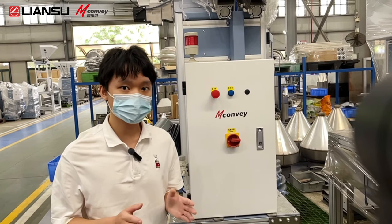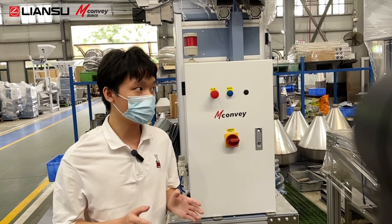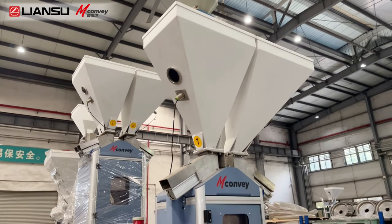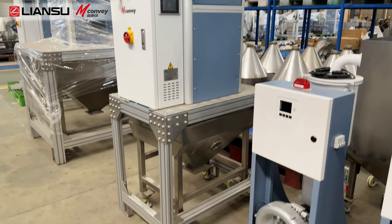Sheet extrusion, cable extrusion, and practice film blowing. And the most important functions of the barometric blender are weaving and mixing.